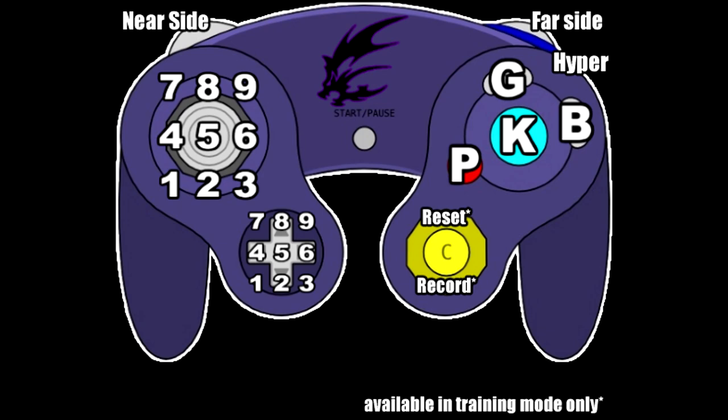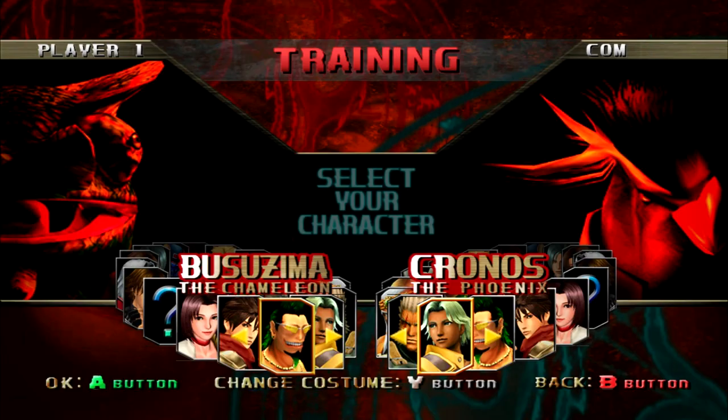If you are not using a GameCube controller and are instead using a PlayStation pad or Xbox controller, use the right analog stick for resetting training and recording the training dummy. For fight stick users, use two of the eight buttons for resetting and recording, since Bloody World only has three attack buttons plus a guard button. Fightpad users, use two buttons you never use for resetting and recording.